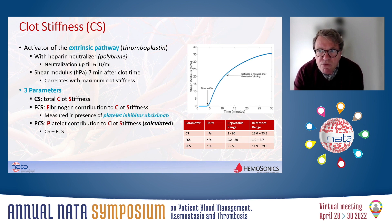If you look at clot stiffness, that is done by activation with thromboplastin, which activates the extrinsic pathway. Again, you get a similar curve. The clot stiffness is read from this curve seven minutes after the clot time, so there's no need to wait until the maximum clot stiffness has been reached. What we can measure at seven minutes correlates highly with the maximum clot stiffness, and this allows a very rapid assessment of the clot stiffness.